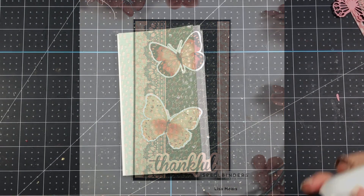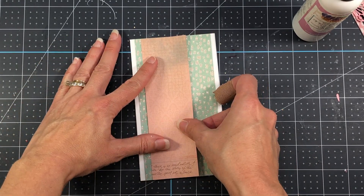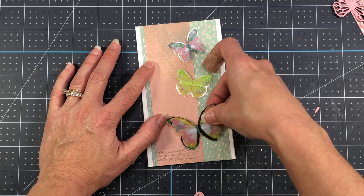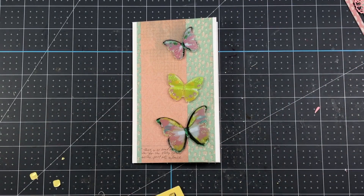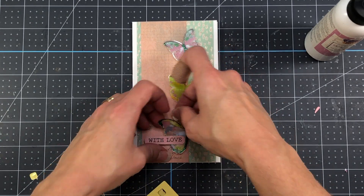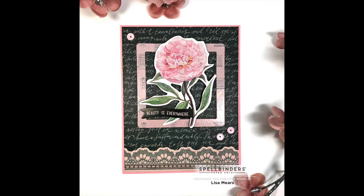My next card follows the same theme — a vertical mini slimline card. I add teal pattern paper measuring three and an eighth by six right down the middle of the slimline card base, which measures three and a half by six. I add a peach strip measuring one and seven eighths by six, then add butterfly stickers and a 'with love' sentiment. The sentiment has foam dots on the left side, while the right side under the word 'love' is glued directly to the butterfly wing. I add a foam dot underneath the wing to keep it flat, then add a few pink sequins to complete this card. Here's a look at all 10 cards made with the Spellbinders December 2021 card kit.